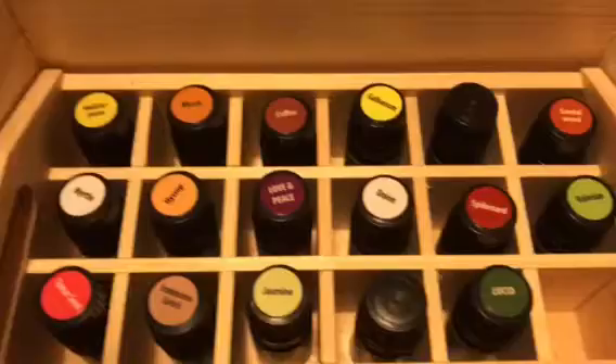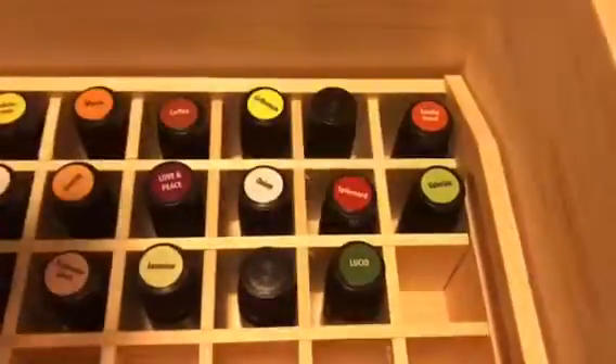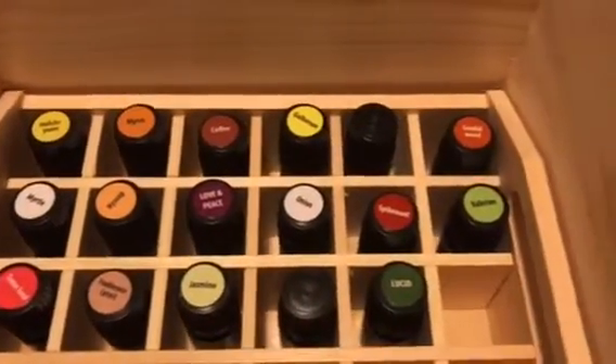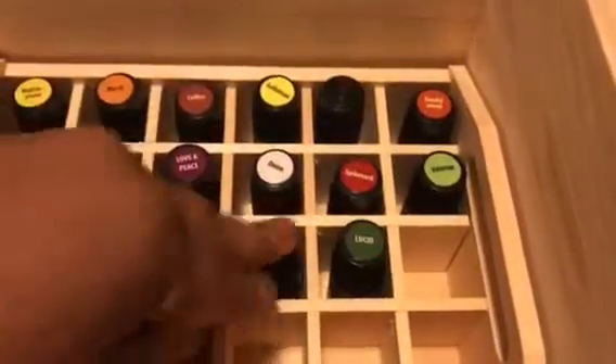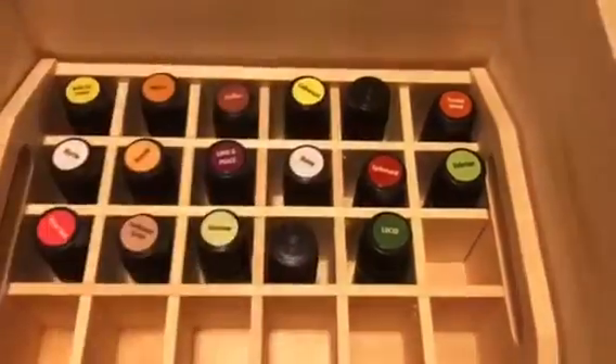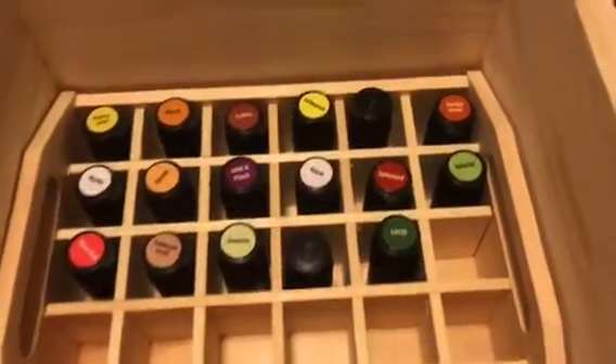I have two of these right here — let me see, I got two of those. See, I still got plenty of space, plenty of space. Now what's this one right here?